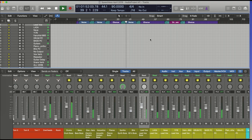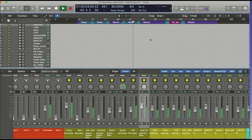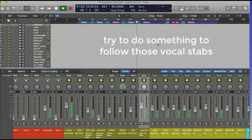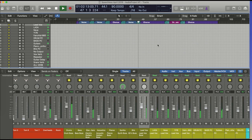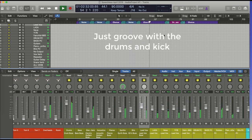Moving into verse three — 'we come together and we lift up praise' — this section has a little bounce to it, so I might have a bit of fun with the bass here and accentuate that vocal. Going into the big chorus number two, I think I'll just lock into that kick beat, because there's a lot going on in this section and I don't need to be too busy.